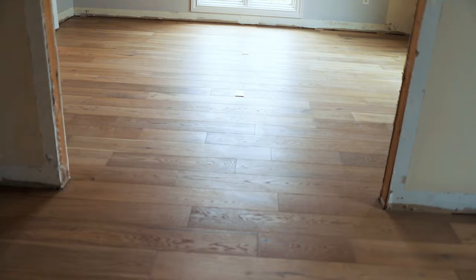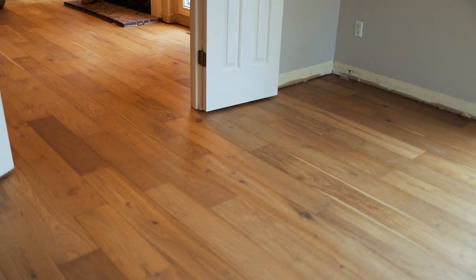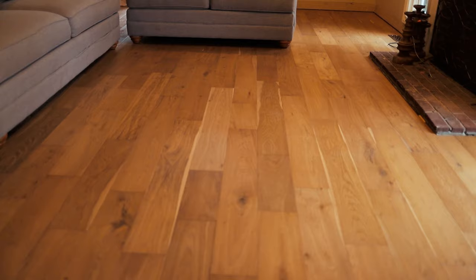I cannot believe that we did this. It was our first time laying hardwood floors and it looks absolutely amazing. I am so proud of how it turned out. Please excuse the missing baseboards and trim — they're on order and hopefully we can install them before we have to host Thanksgiving next month.